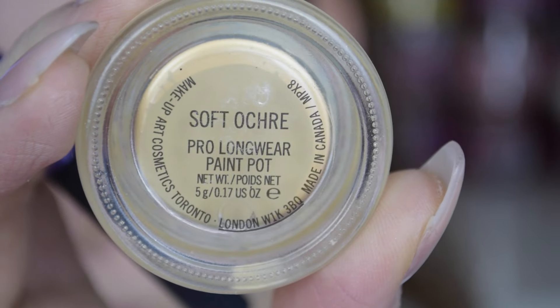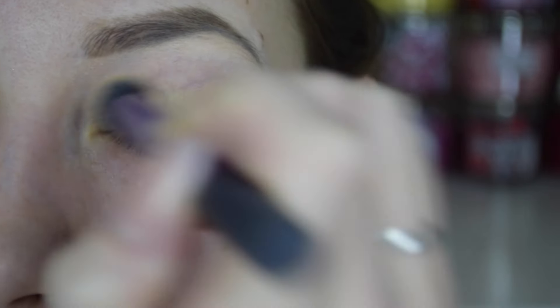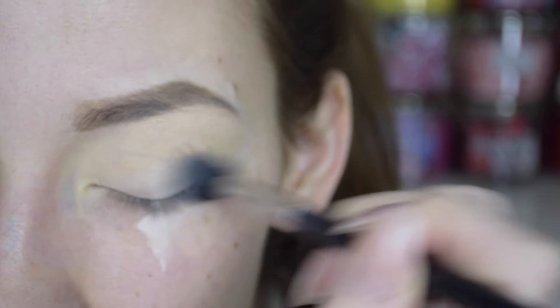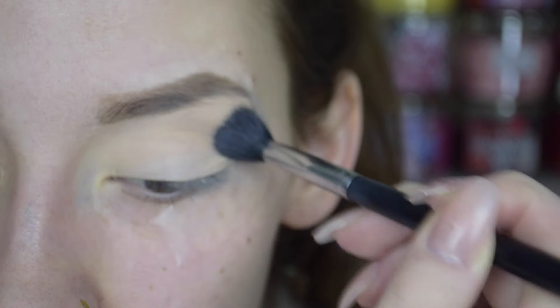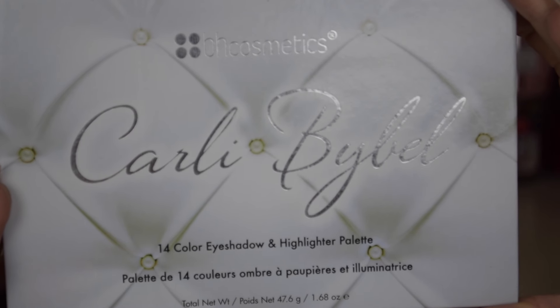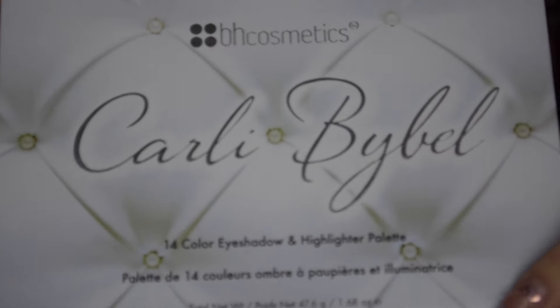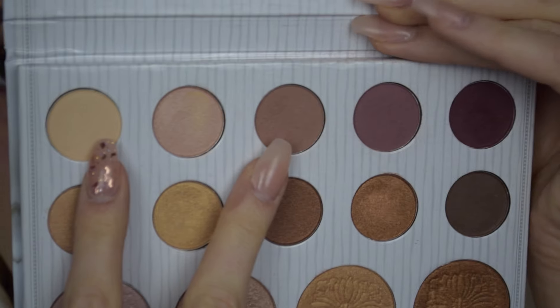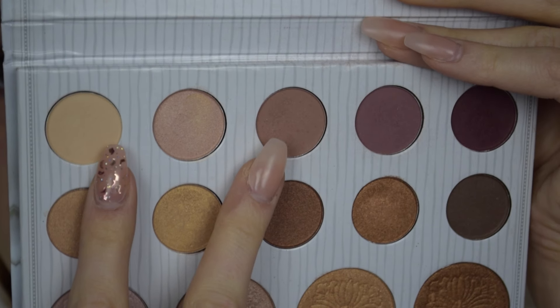Next, to prime my eyelids I'm just using the MAC Soft Ochre paint pot, and this is literally my all-time favorite eye primer ever. I normally just set it with a light eyeshadow. Then going into the star of the show — the Carly Bible palette.